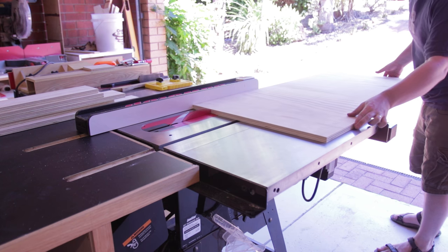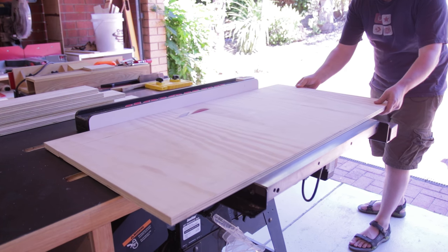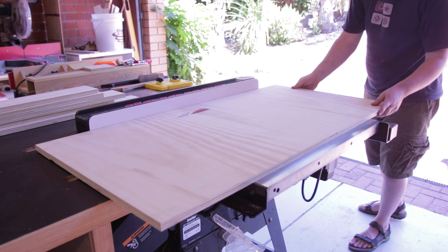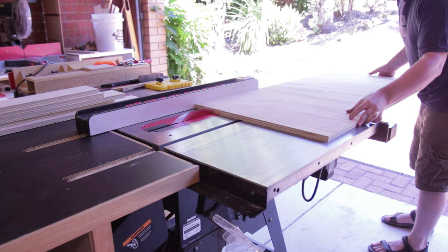For whatever reason this piece ended up binding. You can see the outer layers are cross grain and it's wider than it is long, so probably some wood movement given how hot it was that day. No matter — cut it halfway, flip, cut the rest of the way. The rest of the piece was fine when ripping.